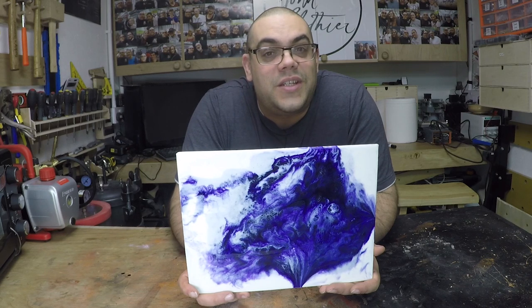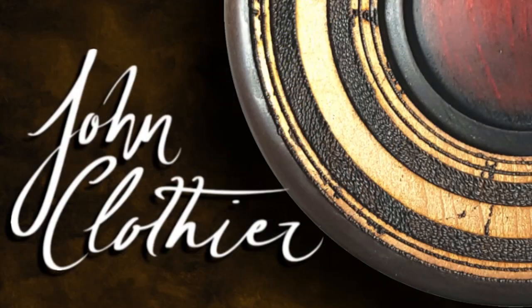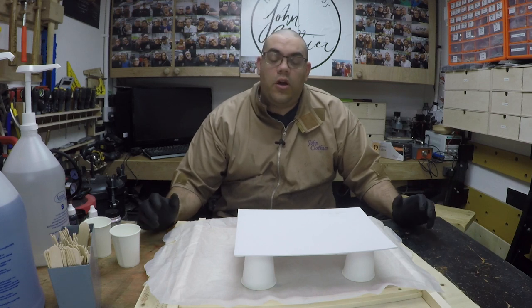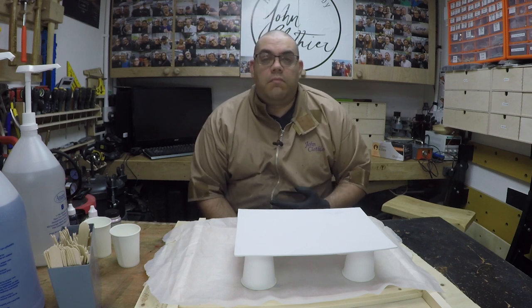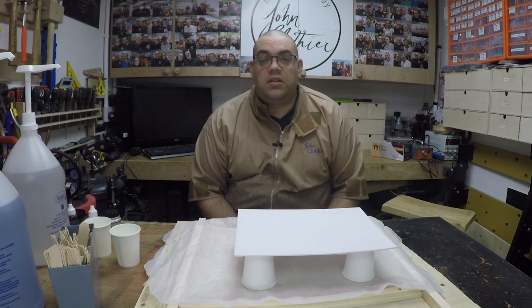I thought I'd have a go at doing some resin art for a change. Hi, I'm John Clothier and welcome to my channel. I thought I'd do something different today and I'm gonna have a go at doing some resin art. This is something I've seen done by Pam Harris of Highland Boxes, and ever since I saw her do it I thought this looks like a lot of fun, so I'm gonna have a go myself.